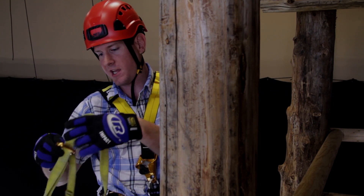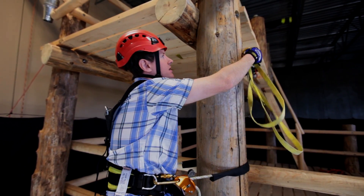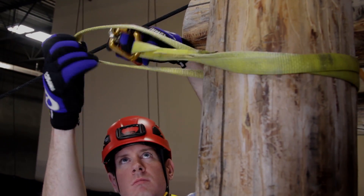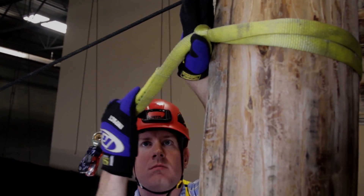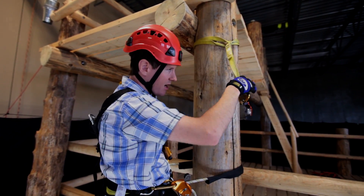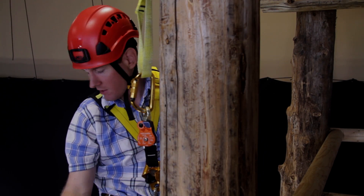This is just a one-inch flat webbing sling. What I'm going to do is girth hitch it around our tower here. Make sure that you get it up high enough where you can facilitate an easy haul, and position yourself so that you're not going to be encumbered by anything on the tower.